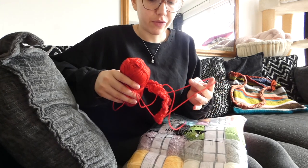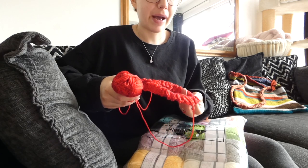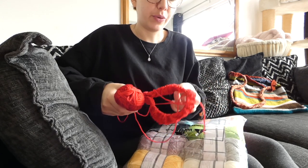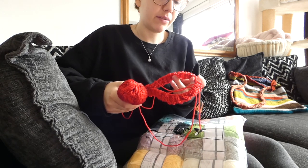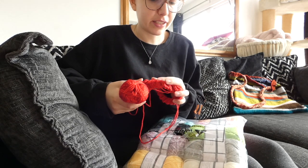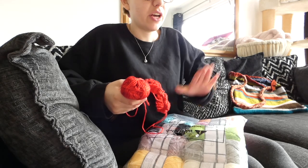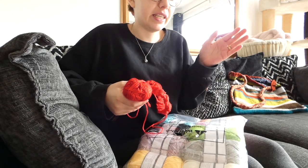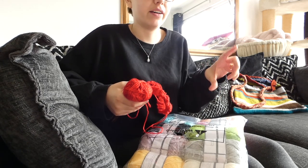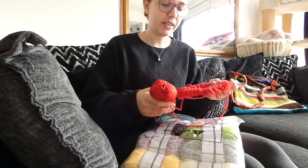All I've done so far is start the ribbing. I'm starting from the bottom of the cardigan and doing the back panel — I've cast on 120 stitches and I'm doing a ribbing, maybe 10 rows or so. What I've decided to do is a chunk of red, a chunk of orange, a chunk of yellow — the rainbow but instead of a repeated pattern, it's just going to be once, with thicker bands of colour.